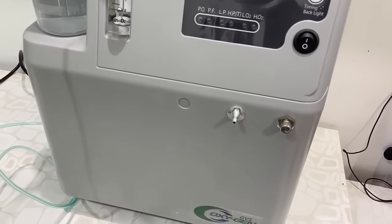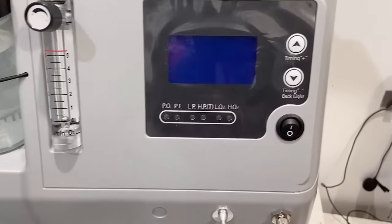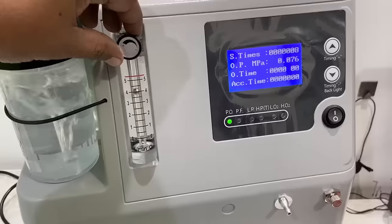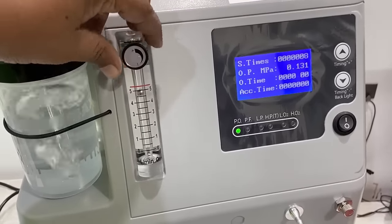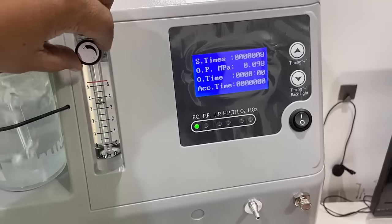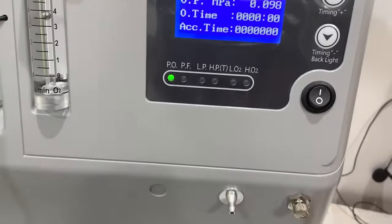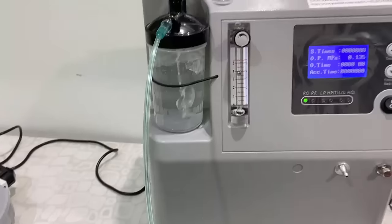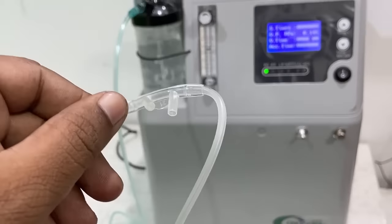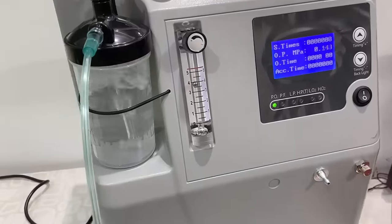Connect your cable properly to the stabilizer and turn on the stabilizer, then allow one to two minutes for the stabilizer to turn on. After that, simply turn on the machine and you are good to go. Here you can set the oxygen flow pressure as suggested by your doctor. The large display shows machine run time, output pressure, and other information you can easily read. Attach the oxygen output cannula to your nose properly to receive oxygen from this machine.